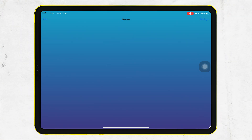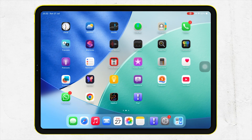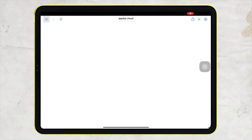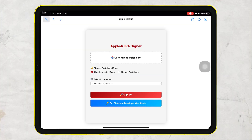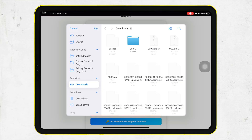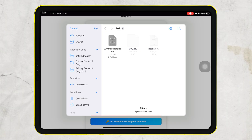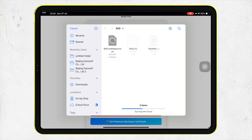It's that simple to install IPA files directly on your iPhone or iPad using AppleJR Signer. Sometimes this certificate doesn't work, so you have to use AppleJR Anti-Revoke to avoid revocation. If you have a developer certificate, you can use AppleJR Signer with the Upload Certificate method to install your IPA file without revoke.